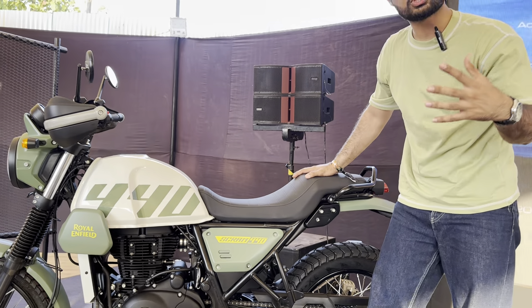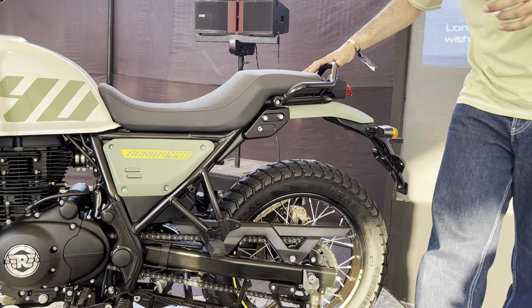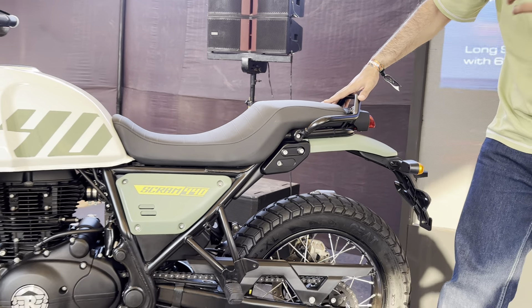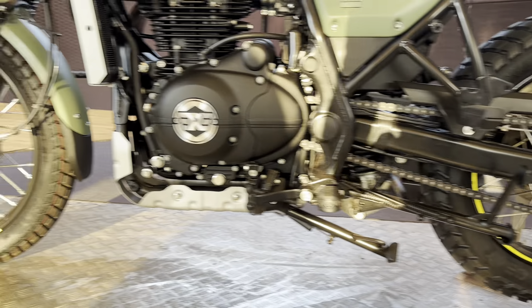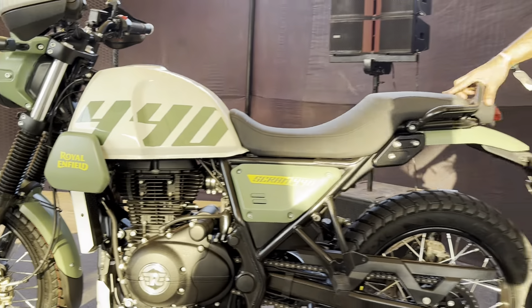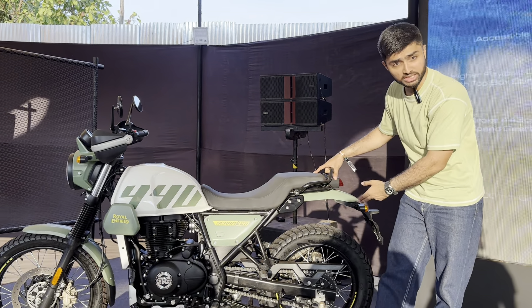Royal Enfield has also tweaked the chassis, made it stronger to house a top box with a payload capacity of 5kgs. Now there are two variants of the Scram: this is the one with spoke wheels, called the trail variant, and then there is the one with alloy wheels which is called the post variant. Both models get Seat tires with a block pattern — 19-inch front and 17-inch rear.